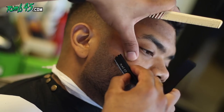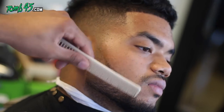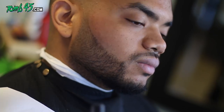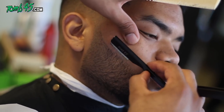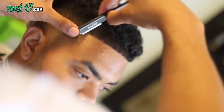Is color enhancement something y'all want to learn in classes, or should we just stick to the foundations? Let me know in the comments. You can see what I'm doing with my thumb — I'm pulling the skin just slightly. I don't want to overdo it because if I create a line while pulling and let go, the skin goes back to its natural state and the line looks way different. Don't overdo it.